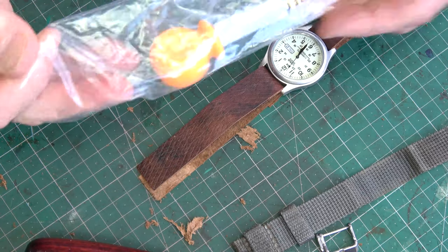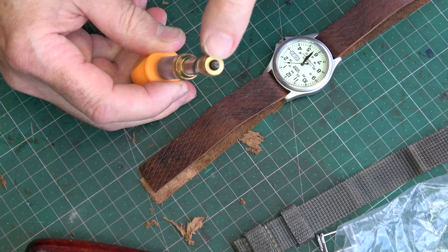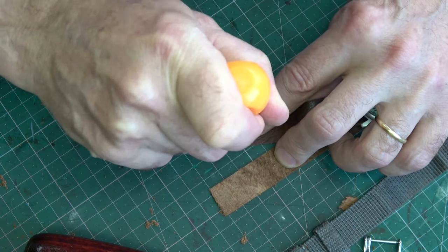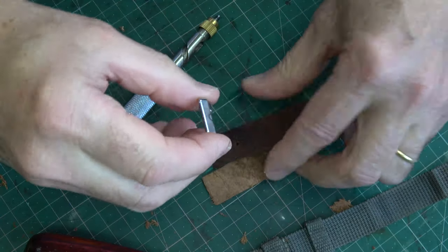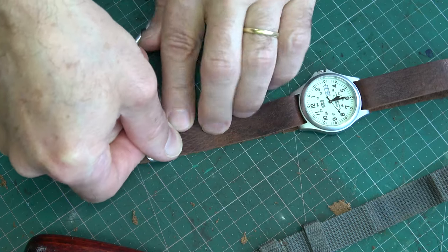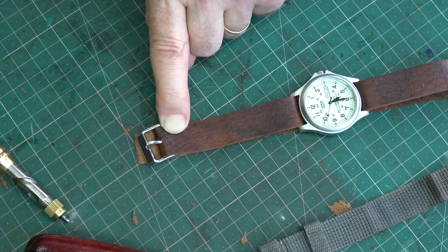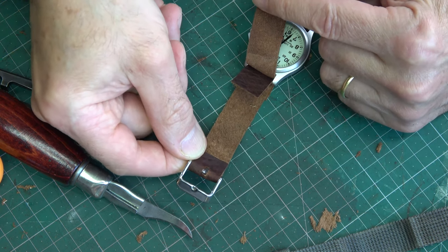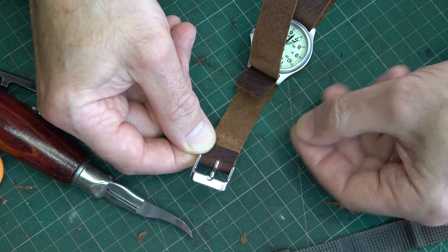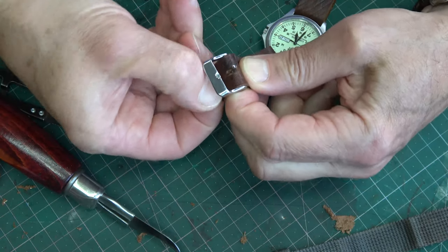To make the hole for the buckle I'm using one of these little push tools — they're quite good, they have a light screw ratchet and you can get various sized tips to make nice clean holes of different sizes. I'll just drill it out and see if it's in roughly the right place. It's quite fiddly because it's so small. There'll be a similar wrap-around and stitching, but I'll make that hole a bit bigger. I've got the lining leather wrapped around the buckle with a hole for the pin, and the top piece will stretch around and all get sewn.